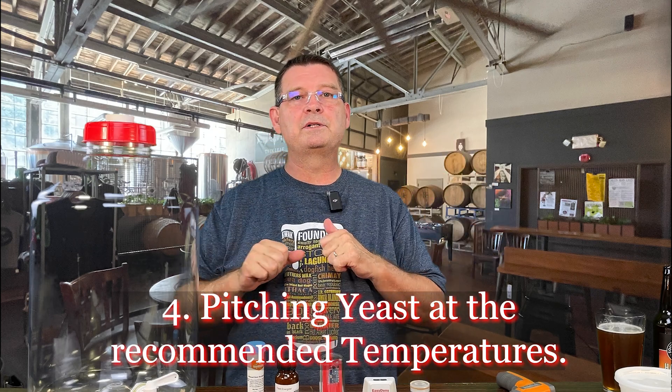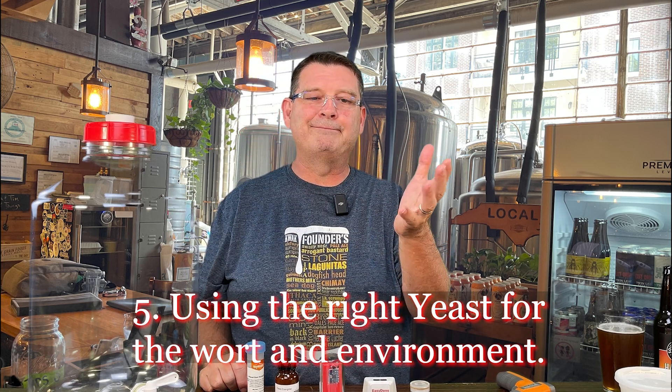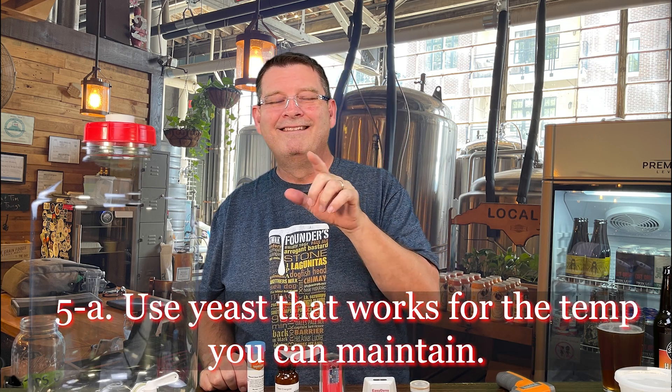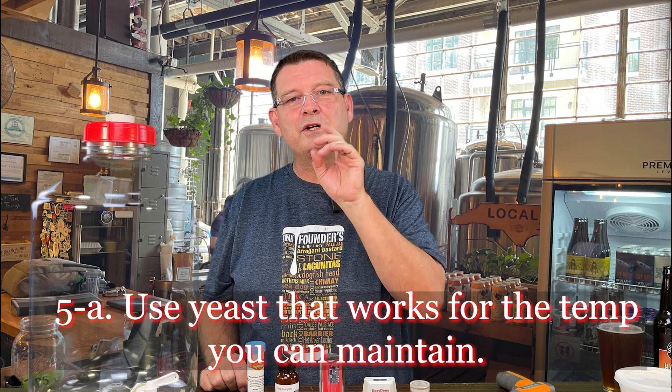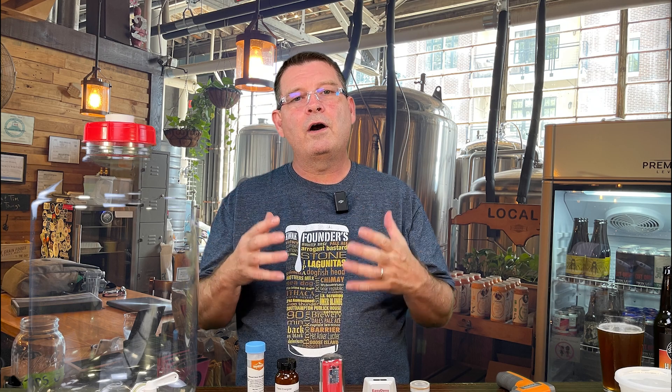Number five, and this is the one that breaks into sub-points: using the right yeast for the wort and environment. Sub-point A: use a yeast that works for the temperature you can maintain. If you can keep it around 45-50°F, look at lager yeast. Around 68-70°F, ale yeast. If you can't keep it under 85°F, there are yeasts for every temperature range. The key is maintaining that temperature as constantly as possible.